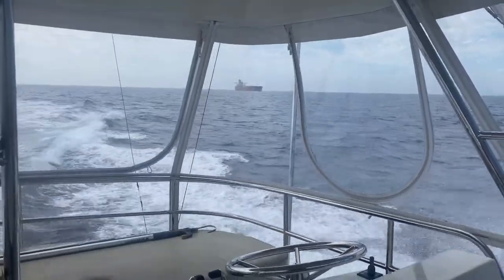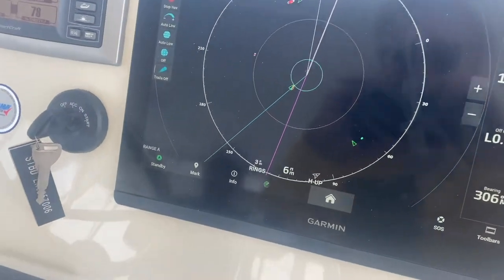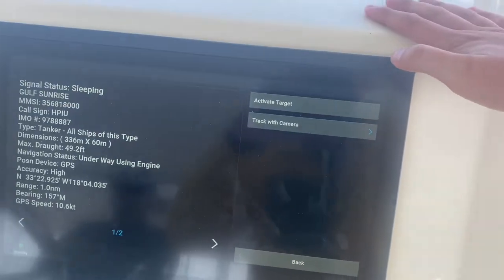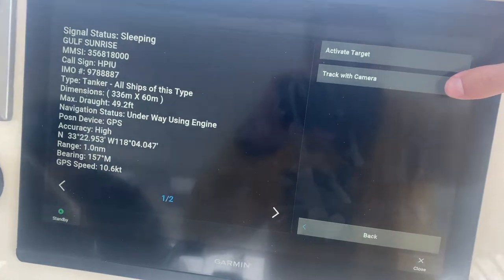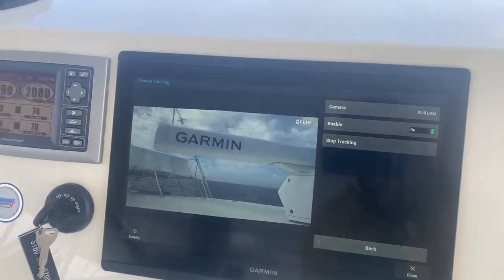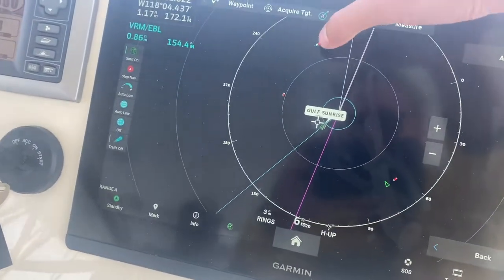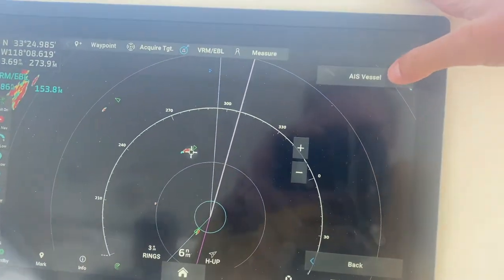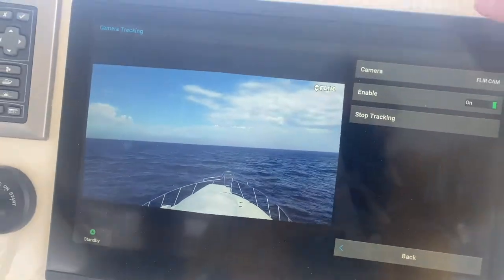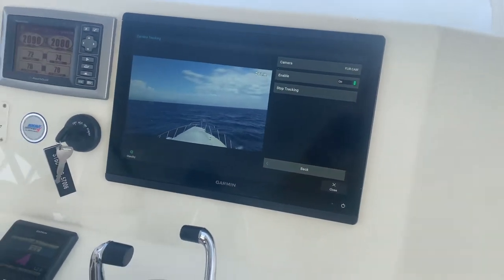We just passed this big freighter over here. If I go to my electronics on the radar and click on it with the AIS, I can click 'track with camera' and it'll spin my FLIR clear camera and point it at that vessel. I can do it to another ship in front — it's already turned the clear camera and it's pointing right at it. This would be really cool at night or down in Mexico when you're nervous — it automatically tracks it for you.